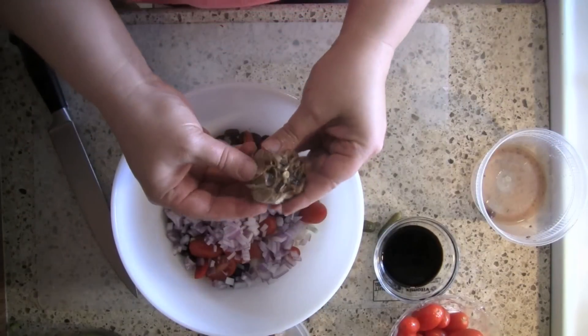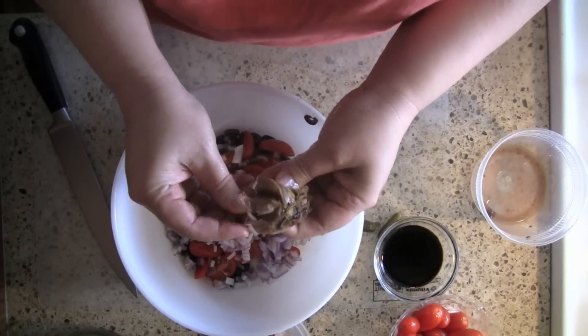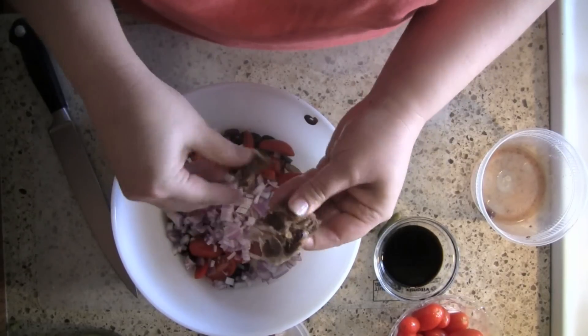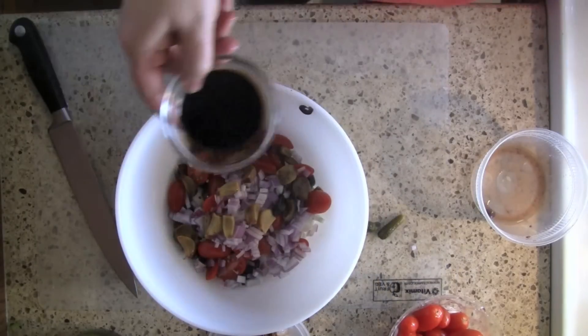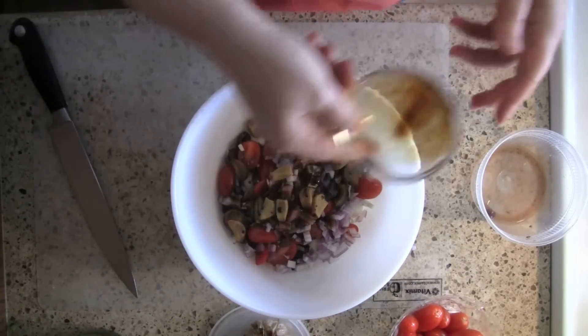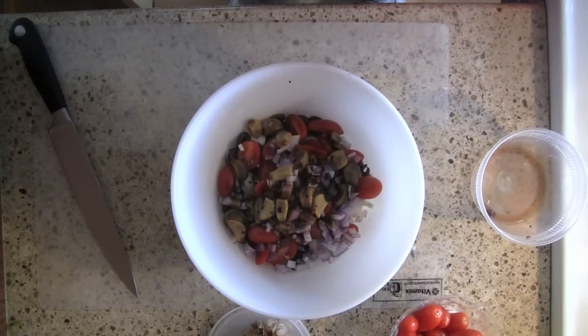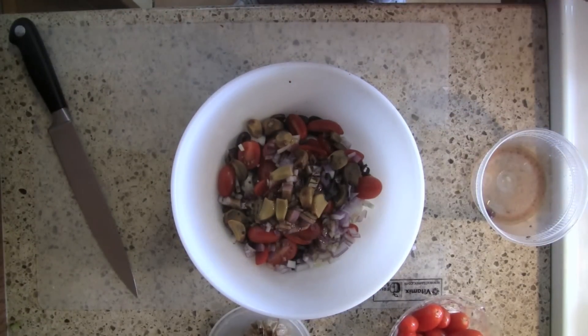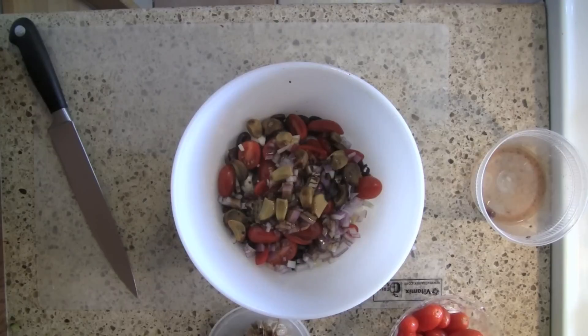This is roasted garlic, so I'm not going to chop it up — but if you use fresh garlic, I would suggest chopping it up a little bit. Then add a couple tablespoons of balsamic vinegar and a couple tablespoons of olive oil.